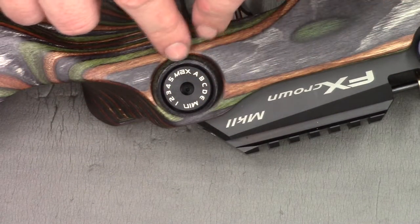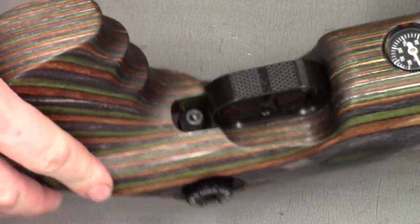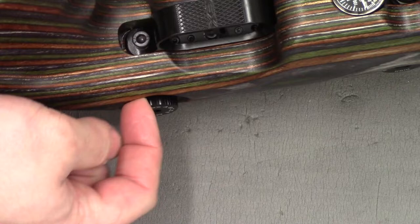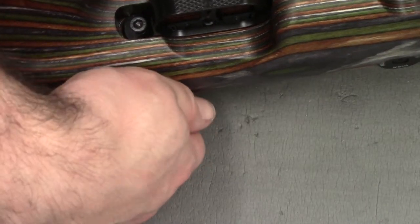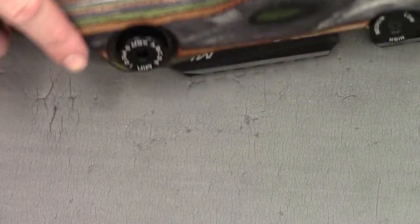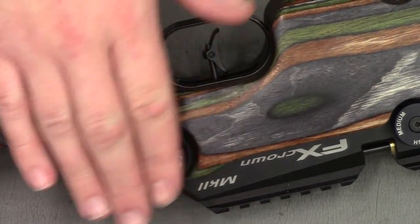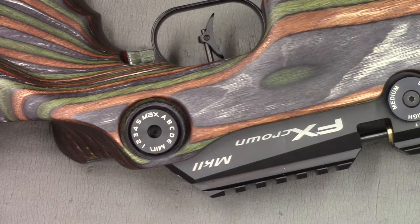Looking back a bit you can also see it's nicely recessed for the power wheel. The power wheel is much less protruding on this version - there's not much to grab hold of, which could be a little tricky if you were wearing gloves, but I think it fits the rifle better aesthetically as it sticks out less from the side.